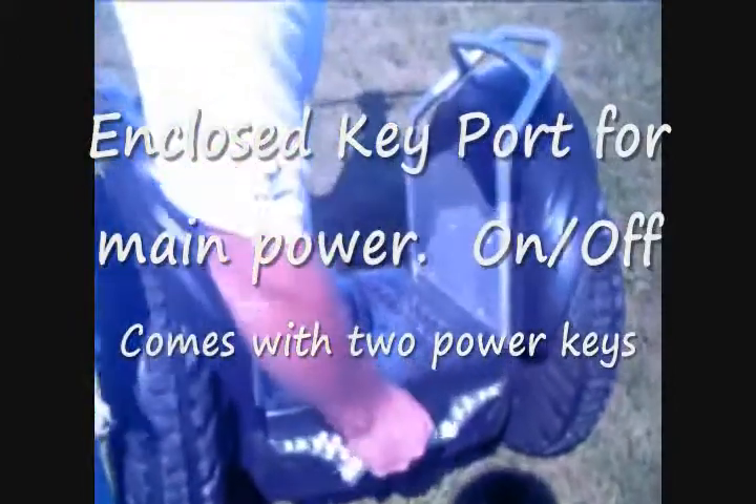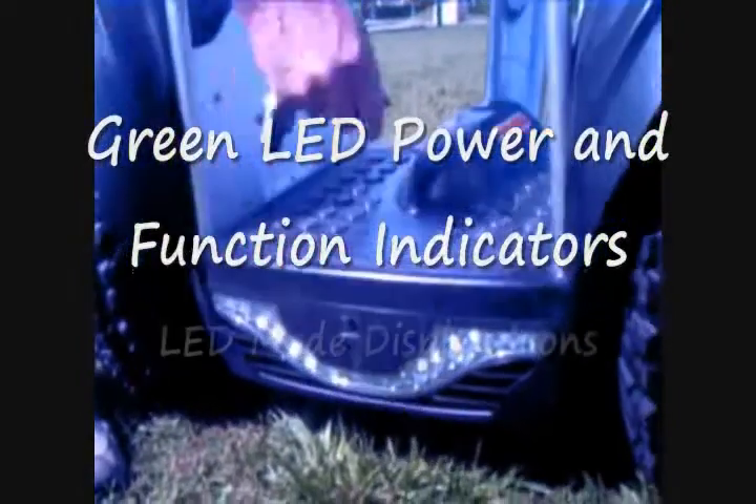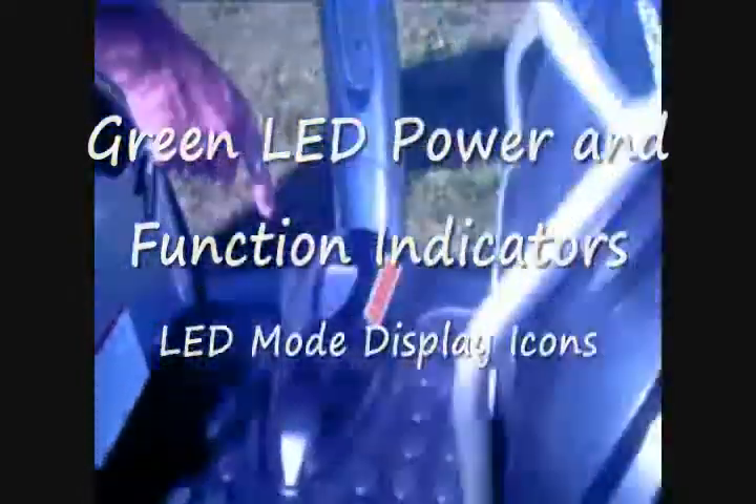You turn the key in the back here, like so, to turn your machine on and plug it up. You notice it powers up here, and you'll see an indicator with your battery lights.